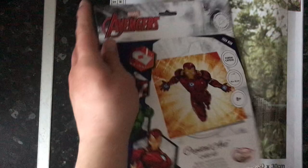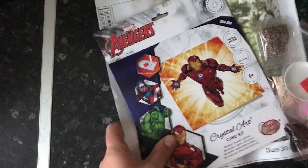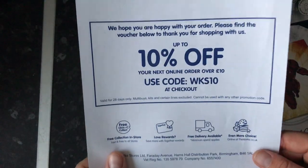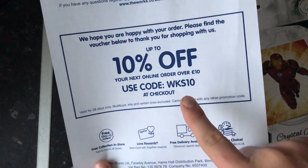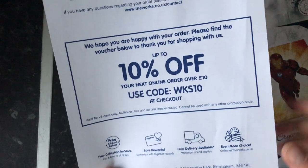These cards — I'm so excited. I think I've got to get the puddle duck version of the Peter Rabbit and I'm just working my way through all the different things. Also, if you shop with The Works you can get yourself 10% off your next order if you use the code WKS10 — you need to make sure your order is over ten pounds, and you'll get 10% off.